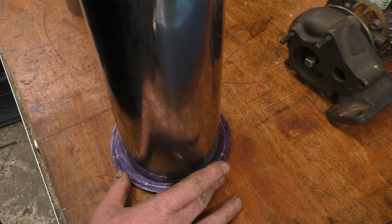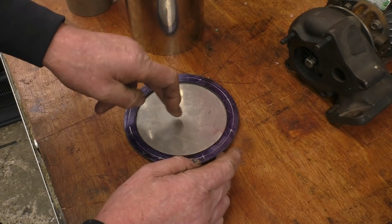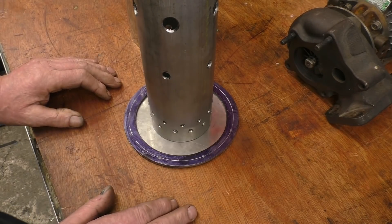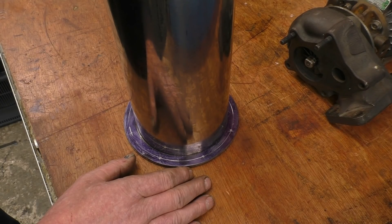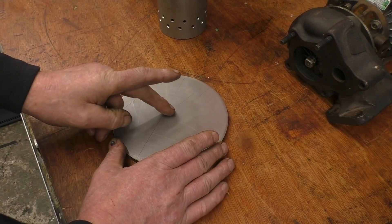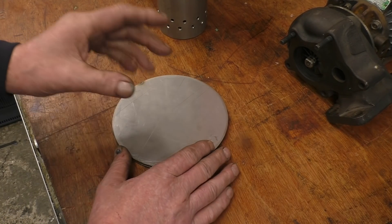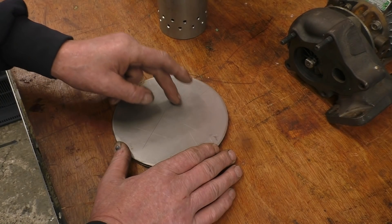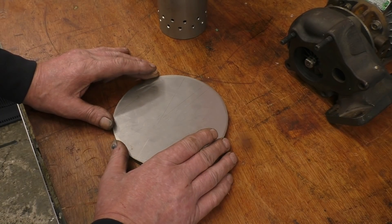This goes on to the end of the burner can like that and that's what seals the end of the burner can. That end cap is removable and the flame tube is fastened onto there, so a flame tube goes in, that goes on and that seals up that end. In the centre there'll be a fitting, probably 3-inch BSP stainless steel which will take the jet that lets the gas into the engine. There'll also be a spark plug hole, a bush drilled and tapped which I think is 14 by 1.25 spark plug thread.